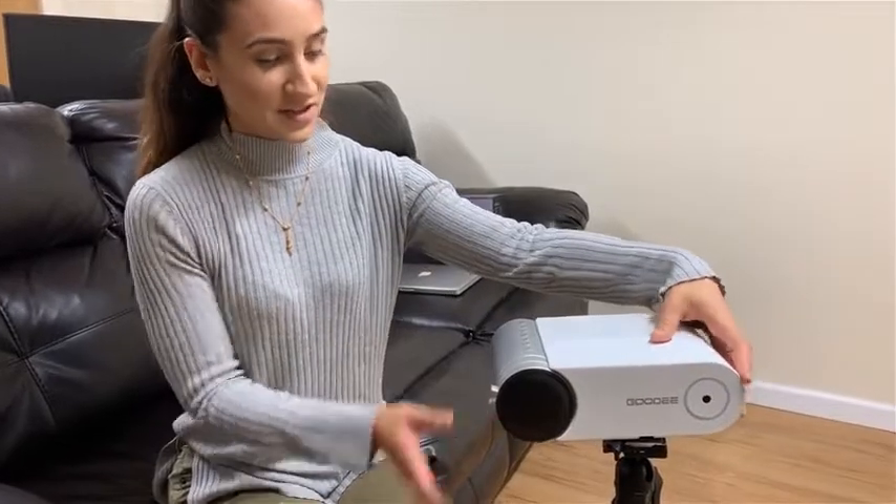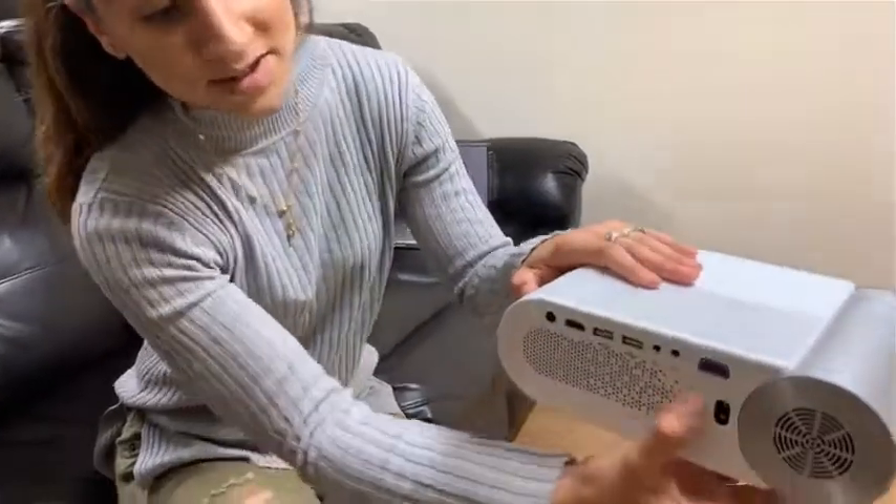Hi guys, I'm really excited to review my Goody projector with you here today. We use it every weekend at movie night. I'm going to show you how easy it is to connect to multiple devices.